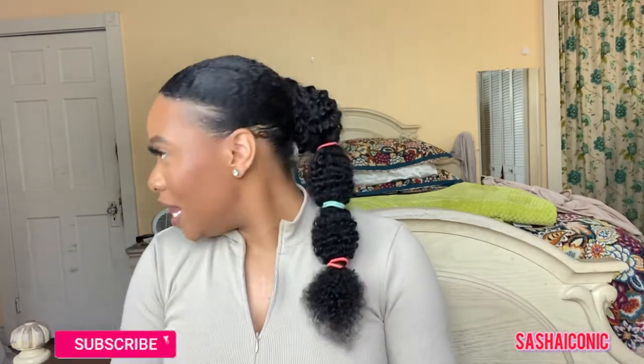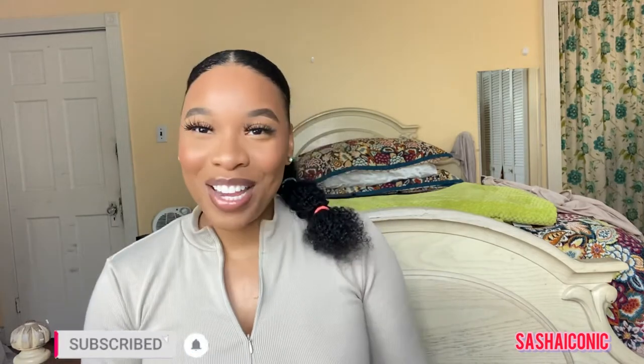Hello my beautiful queens, welcome back to my channel. I am back again with yet another review, and of course it's going to be on this lovely hairstyle that I have in my head right here right now. Before I get into all the specs and how I actually did this hairstyle, I just want to welcome all of my new subscribers. My name is Sasha, welcome! Now let's just get right into it.